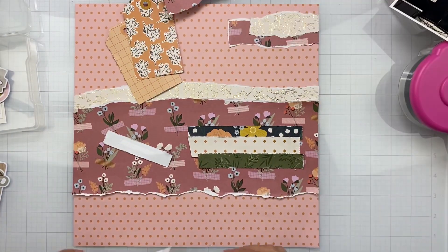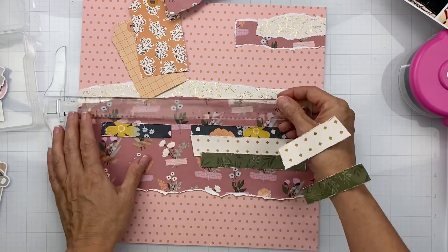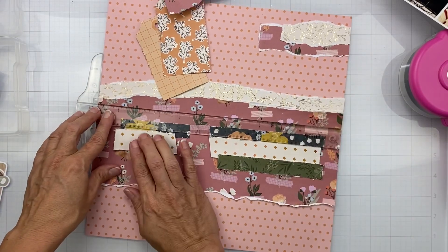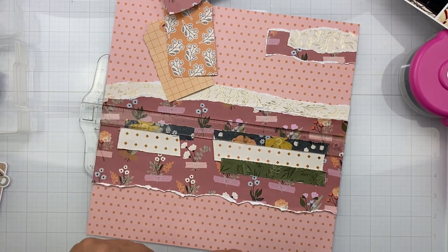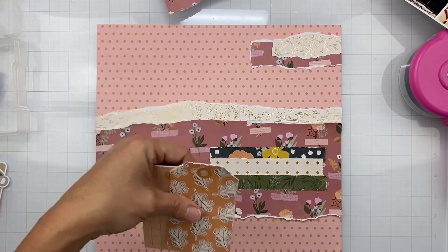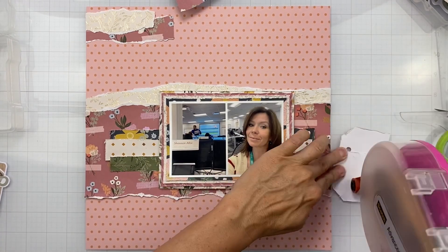Those two tags in those gorgeous peachy terracotta colors were just on one of the pattern paper sheets — the whole pattern paper is a bunch of tags, so I'll be able to use that lots. I love the deep contrast with this dark navy. Pattern on pattern is my thing anyway. I love that this collection has nice different pops of color: mauves, off-white, terracotta, peach, and this gorgeous olive green.